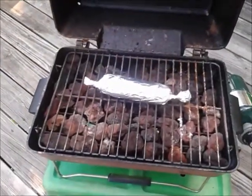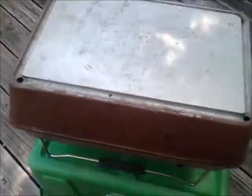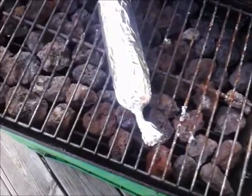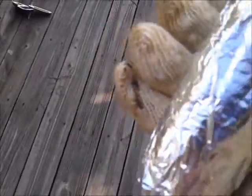I've put one ear of corn that's wrapped in foil with butter on the grill. This will go for about seven minutes. Turn the gas off — got the corn. These are the greatest gloves, those oven gloves. Holding that corner doesn't even bother me. It'll definitely come in handy on the next thing we do.